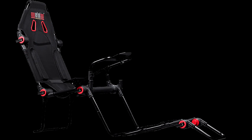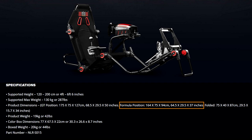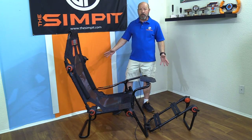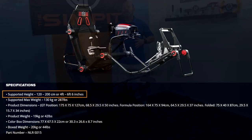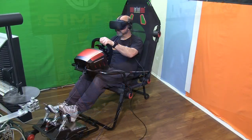In the GT configuration it's about 68.5 by 29.5 by 50 inches, or 175 by 75 by 127 centimeters. In the formula configuration it's about 64.5 by 29.5 by 37 inches, or 164 by 75 by 94 centimeters. The rig is compatible with any Thrustmaster, Logitech, or Fanatec gear and any set of pedals. It'll accommodate drivers from 4 feet all the way up to 6 foot 5, and up to 287 pounds. It's a wide, tall seat.